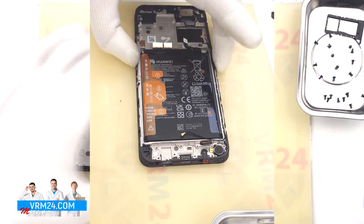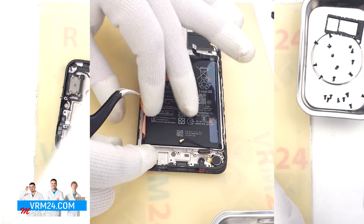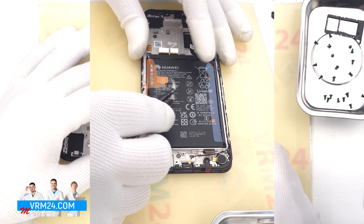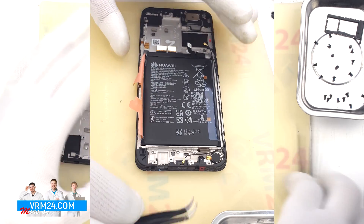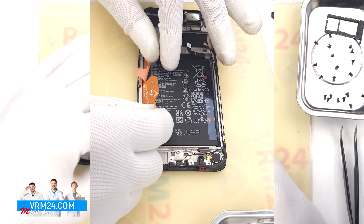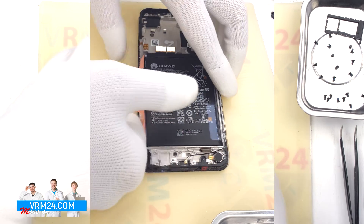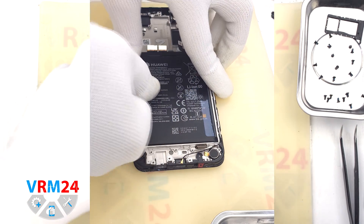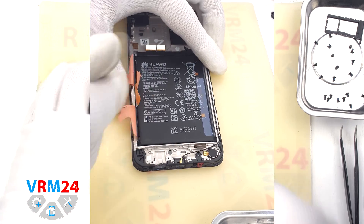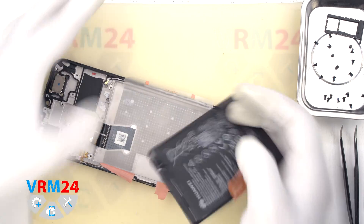Finally, we move on to detaching the battery. We have, traditionally for Huawei, three brown tabs numbered 1, 2, and 3. We need to unwrap the outer ones and pull the middle one. We hold the display frame with one hand and pull the middle tab with the other. The battery is also held on a transparent protective coat.